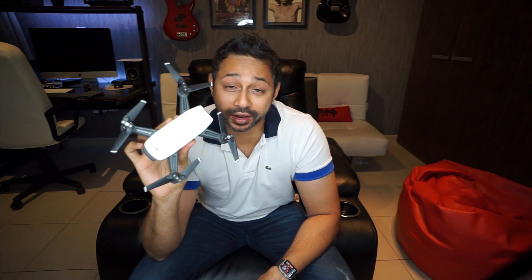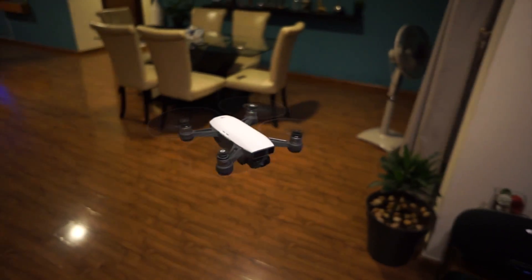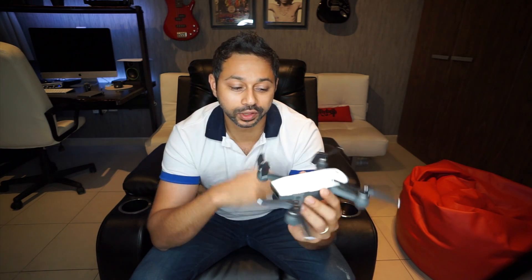Hey guys, my name is Sid and welcome to another vlog. So today I thought I'd talk about my latest purchase and that is the DJI Spark. If you guys know, I love my drones and this DJI Spark is the latest from DJI. DJI probably makes the best consumer drones in the world and this is what they've come up with.